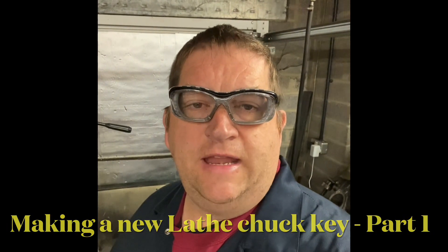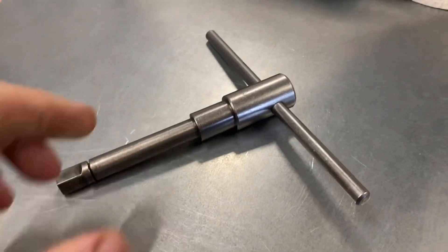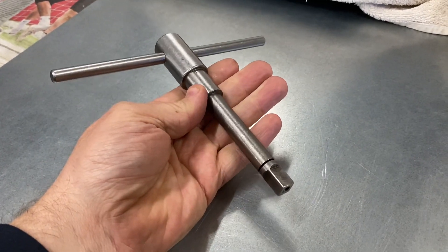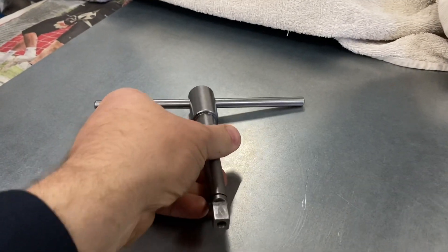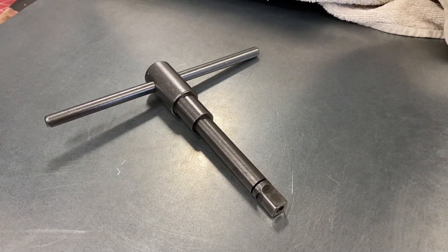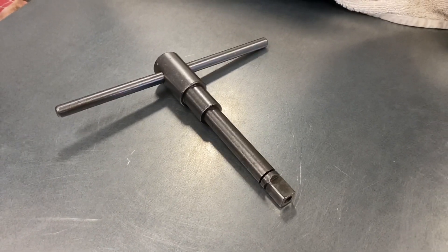Hi YouTube, it's AC Dodd here again. Today we're going to do some machining - in particular I need a new chuck key. This is the chuck key I use with my three-jaw chuck on the lathe. There's nothing wrong with this one and I'm going to copy it as a pattern, but basically this is a square drive and I need a hexagon drive for the four-jaw which I've acquired to go with my lathe, so instead of using an allen key I'll make a nice matching chuck key to go with the set on the machine.